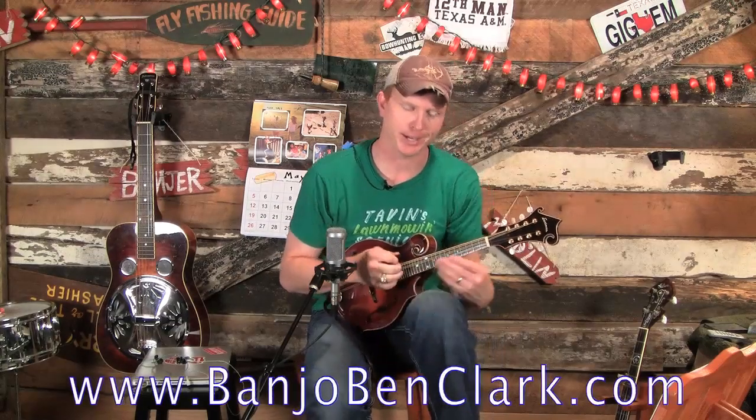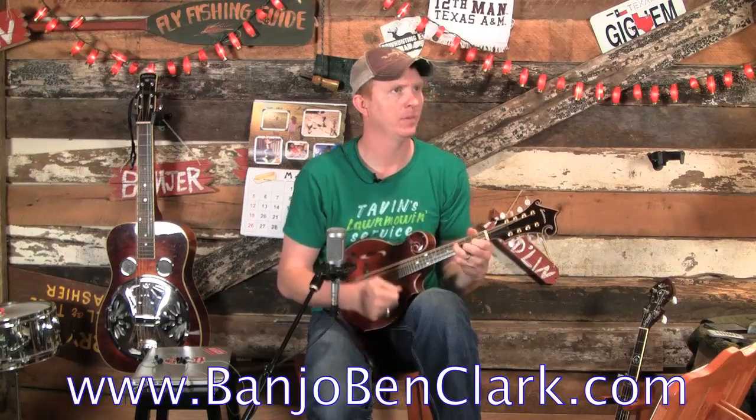Welcome to banjovenclark.com, your online home for learning how to play the mandolin, the banjo, and the guitar. Today I have a big lesson for you, especially if you're just learning how to play the mandolin. A lot of times mandolin players are originally guitar players, so one thing they're familiar with is strumming and making chords. Even if you're not a guitar player, this is where you need to start.